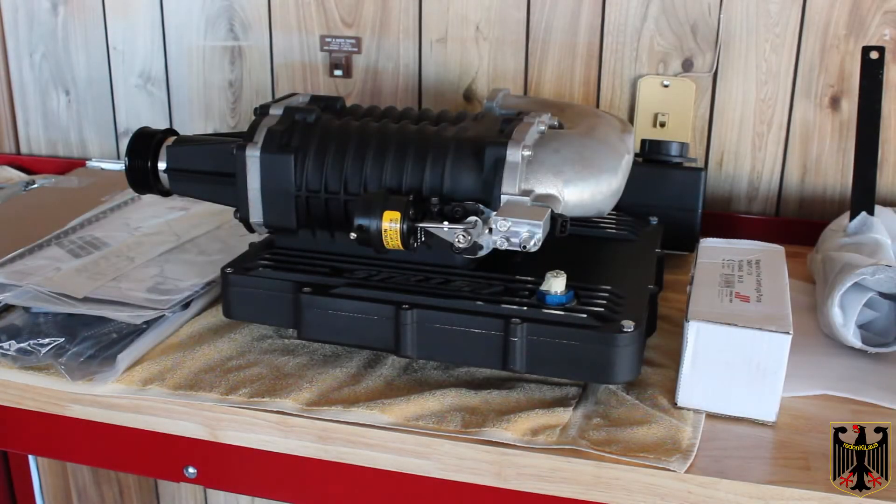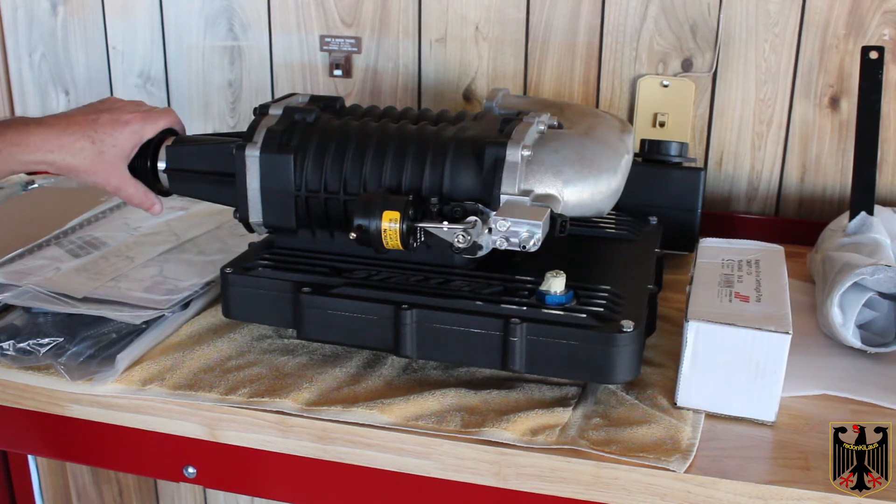Hello, I'm Guru Scott. In this series of videos, we're going to be installing a Stillen supercharger on my 2011 Nissan Xterra with a 4-liter engine.